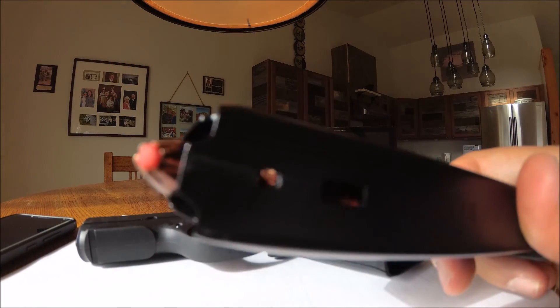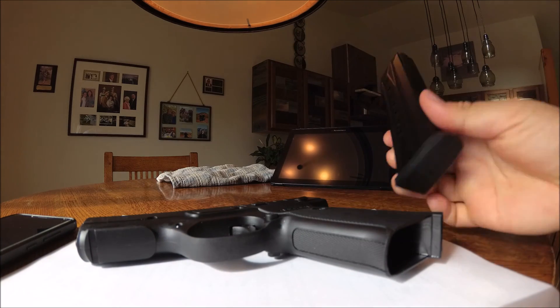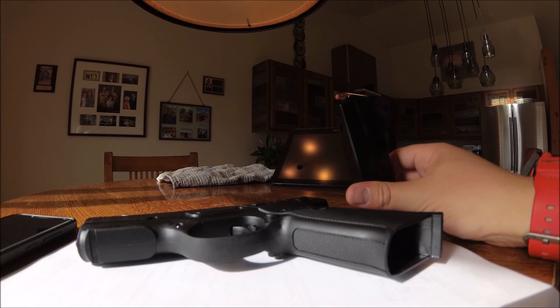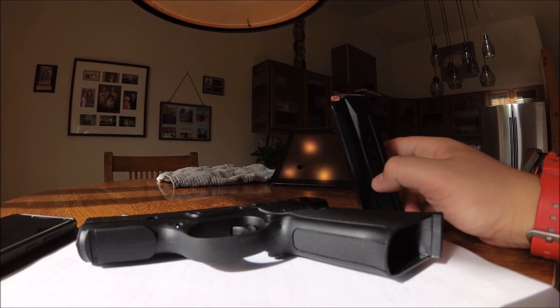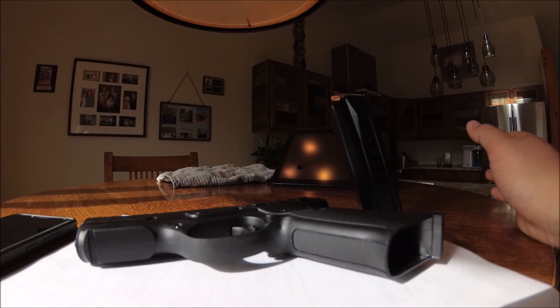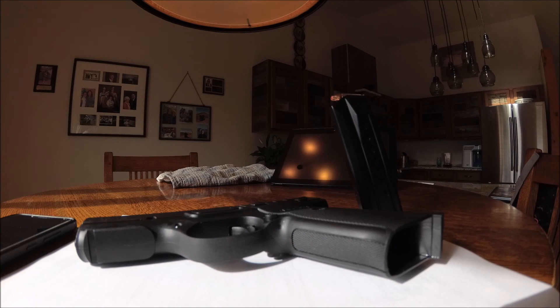I'm running Hornady Critical Defense 9mm 115 grain bullets through this gun — absolutely no problems. We did 100 rounds of hollow points today through this and no problems at all. Worked flawlessly. That's about it guys, I hope you like this tabletop review. I'll see you guys next week. Bye.